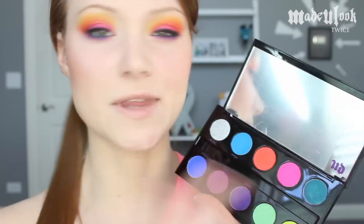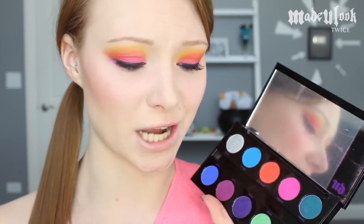We then open up the palette in all of its glory. This palette also comes with a double-ended brush — I have no idea where I put it. I usually don't use the brushes that come in palettes, so I can't even review it because I haven't used it yet. But it's cute — it's black with purple on each end.